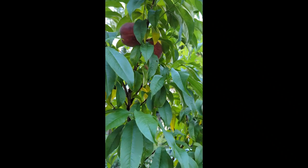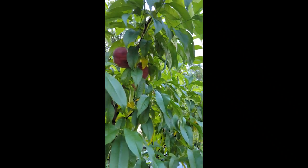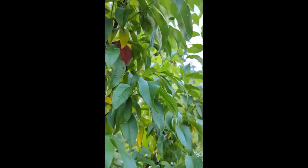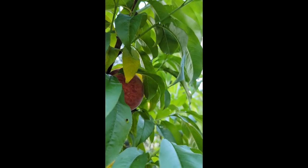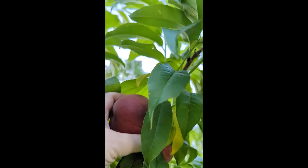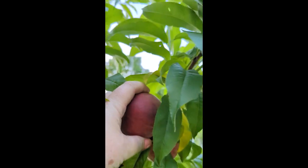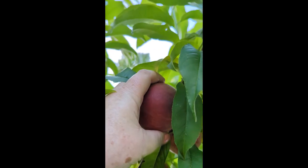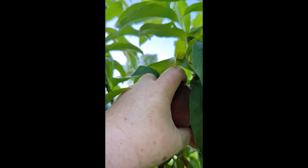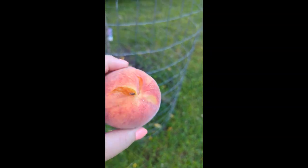Hey guys, Brandy here, welcome to Sowing Back. I have been showing you our first peaches over the last many weeks, and this is so red even though it's really too early for this to be ready. It's a good size and it smooshes when I give it a little push, so we're going to pick one and see — and it is ripe. I kind of broke the skin.